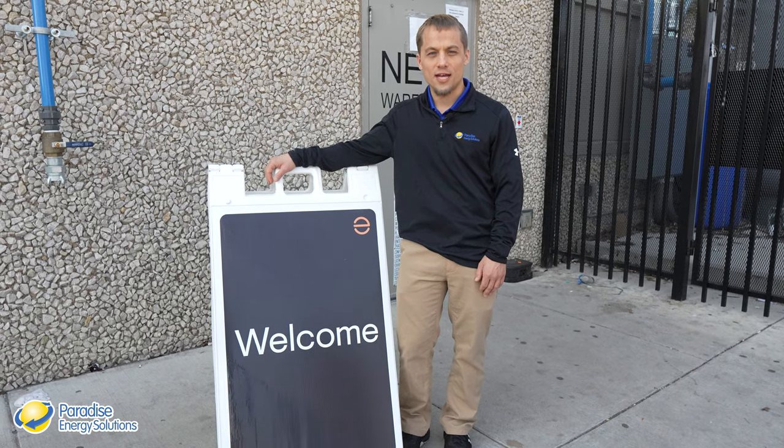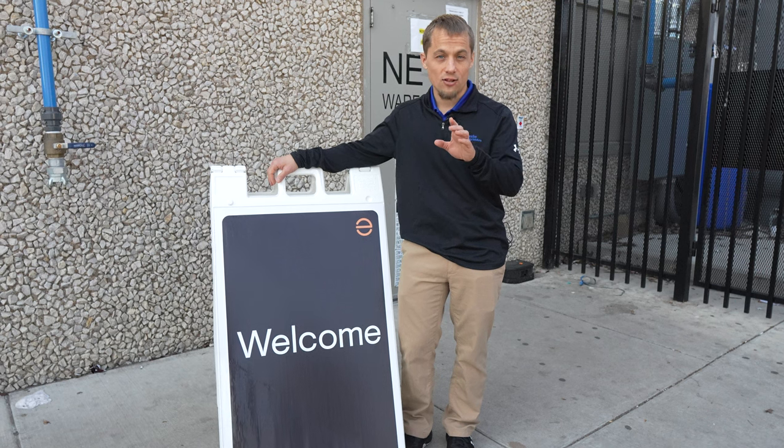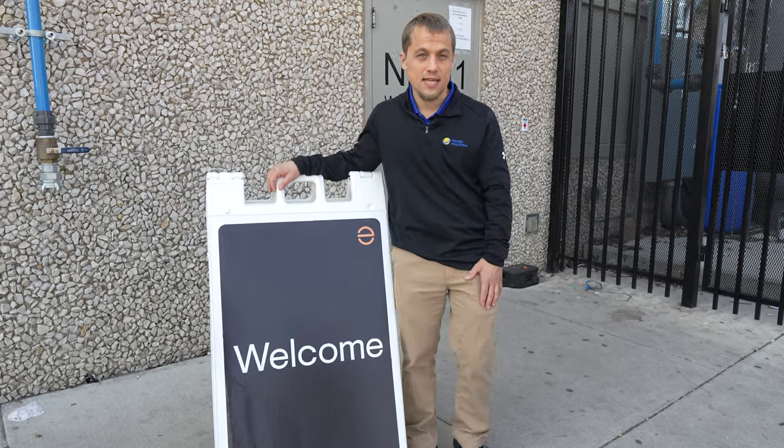Hi, I'm Larry with the Solar Energy Channel, and today we're in Arlington, Texas for an exclusive inside look at how Enphase microinverters are made. Come, let's take a look.